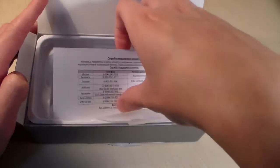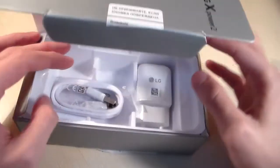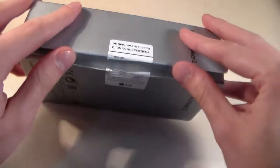In the box we have: instructions, micro USB cable, adapter for charging, and a key for the SIM slot. Standard contents, without headphones.